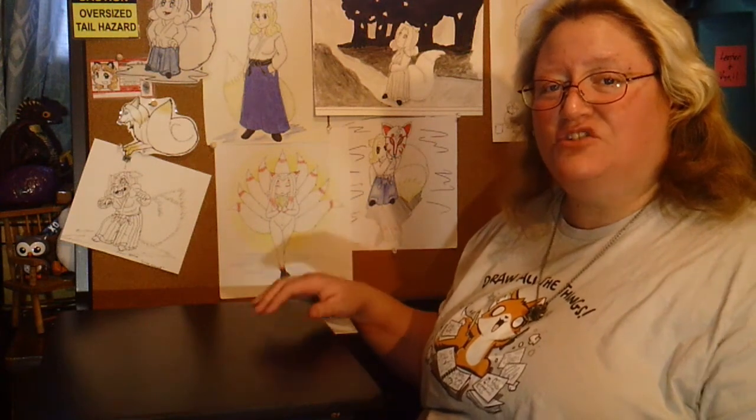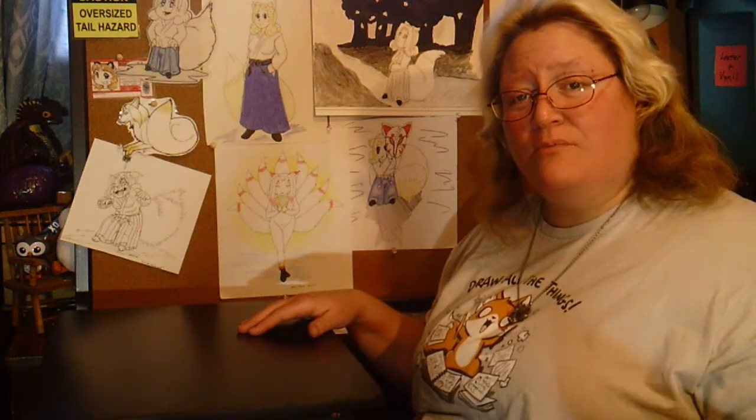Now for those of you who don't know what an EDC is, that's your everyday carry — items that you should have on your person that you are more than likely going to need sometime through your day at any given time. Some of these things might be used all day long, some of them might only be used occasionally, but you do need them. If you want some ideas of a standard EDC, Taylor Martin's channel will show you all about that.